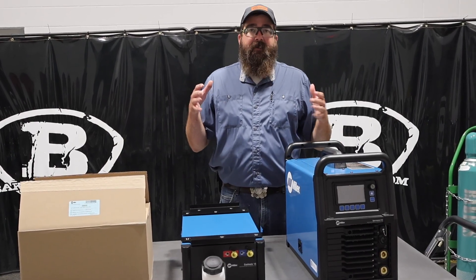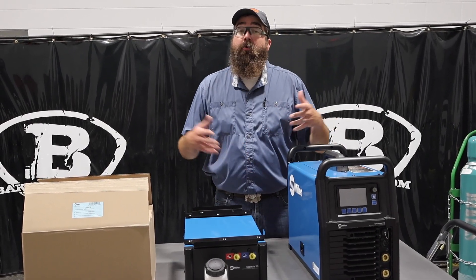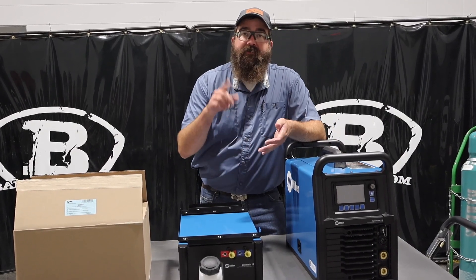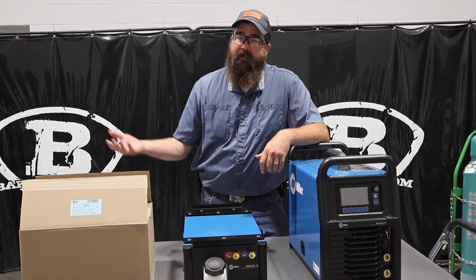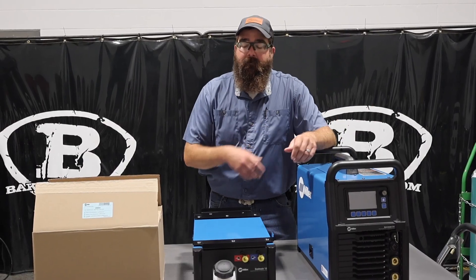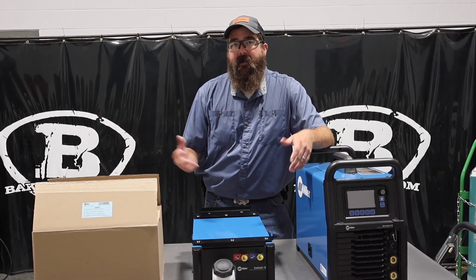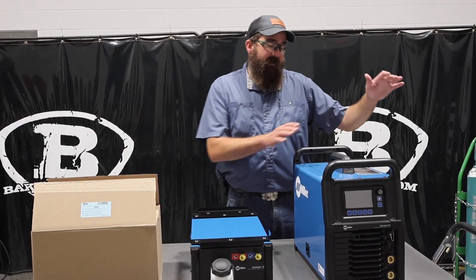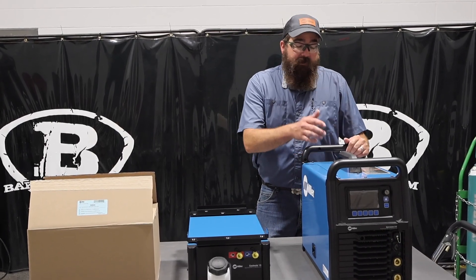In front of me right now I have the water-cooled package on the Syncrowave 212. Miller offers an air-cooled package and a water-cooled package. If you buy the air-cooled package, you can add a water cooler later on. I'll go over what you need to buy. The Syncrowave 212 is a 110-220 unit.